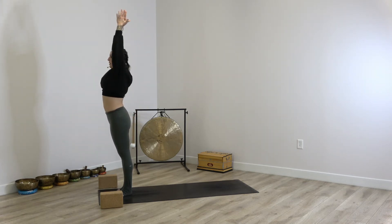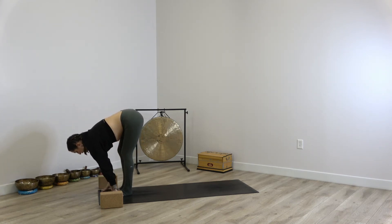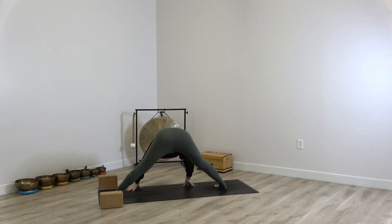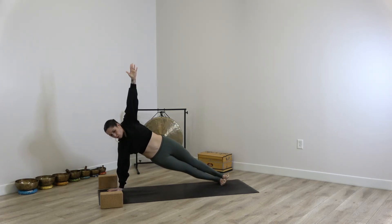Inhale reach up. Exhale fold. Inhale half lift. Exhale step back with the right foot — right hand grounds, left arm raises. Releasing the left hand, take it to the right for wide-legged forward fold. Peace fingers to the big toes. Inhale half lift, exhale release. Take it back to frame the left foot — right hand grounds. Any variation of side plank you'd like, supported or stacked. Release for plank, downward dog.